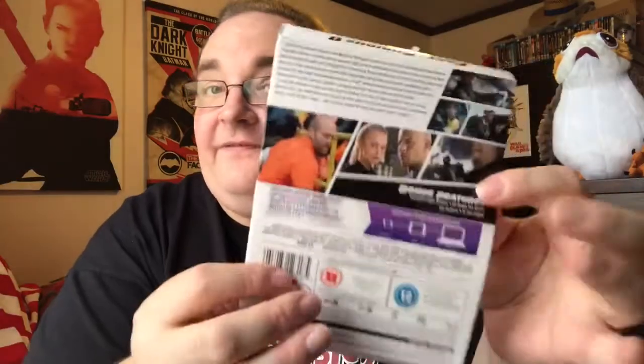Rather than glue, we've got those funny round circle sellotape things, which is a bit better because it means it doesn't leave behind all the yucky glue resin. So take that off and take that off - there we go. Okay, so there's the floppy J-card again.